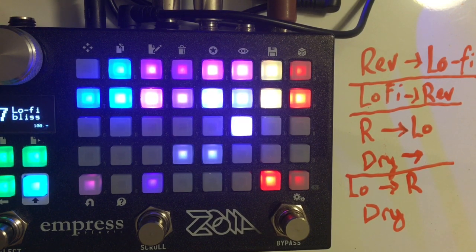This is Lo-Fi Bliss. What Lo-Fi Bliss is is a reverb that I threw a bunch of my favorite Lo-Fi features onto, and then I gave it a very configurable routing scheme.